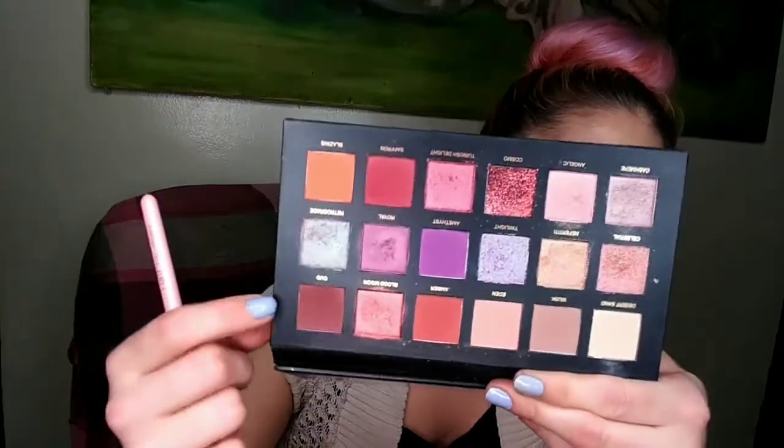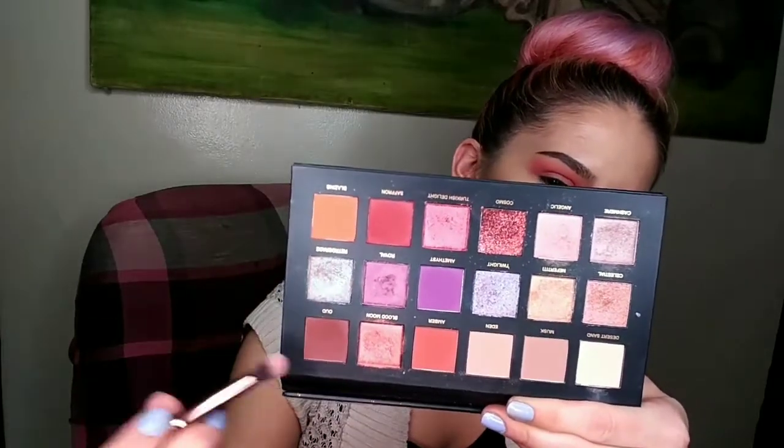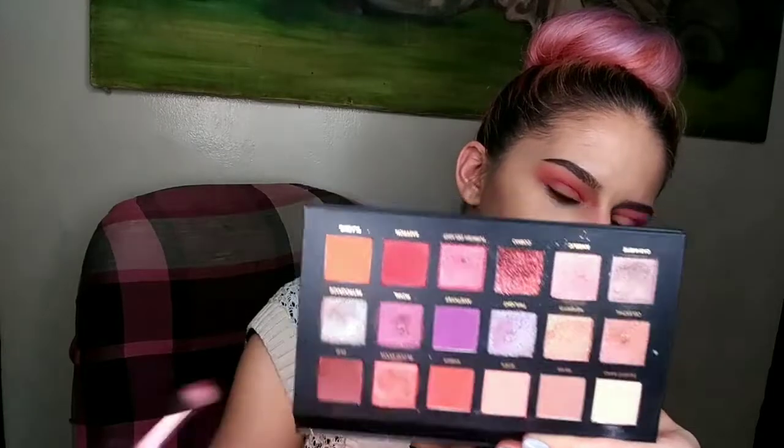Thank you, Miss Fonda, for telling me how to pronounce that — I've been wondering for a hot minute. We are going to take a smaller yet stiffer blending brush and put just a little bit of this on our outer corners. I've discovered that doing this kind of sweep instead of just blending it about really does something — I think y'all get me.